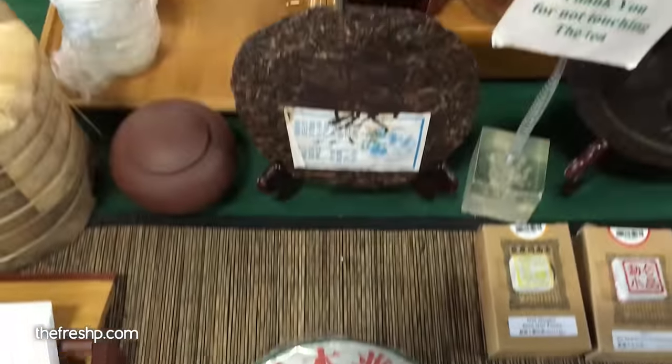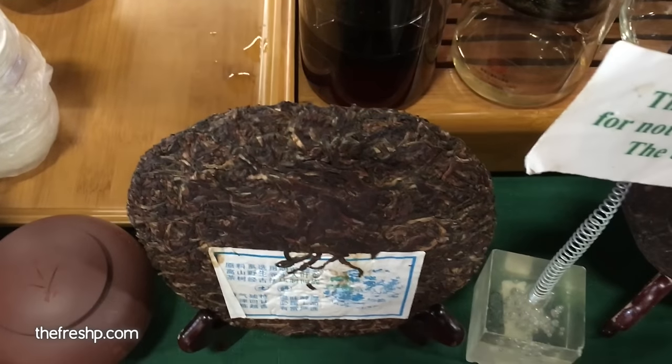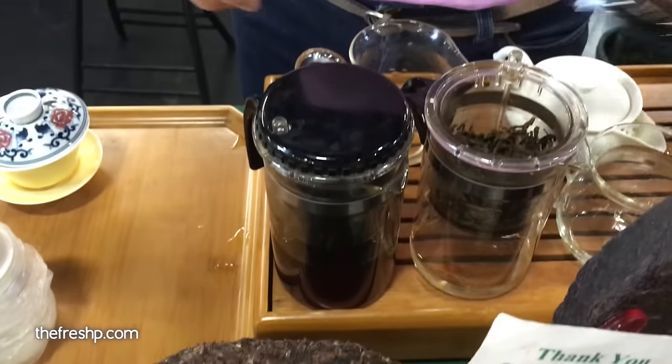I use the puerh pick or like a butter knife. You can loosen them and loosen the amount that you want, and then you pour — the tea will become loose.